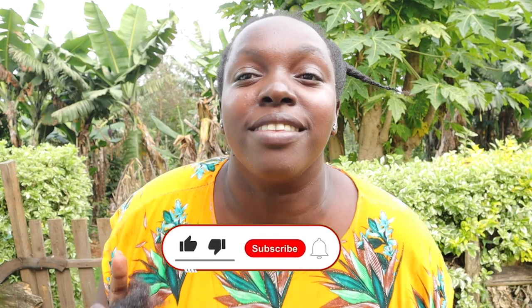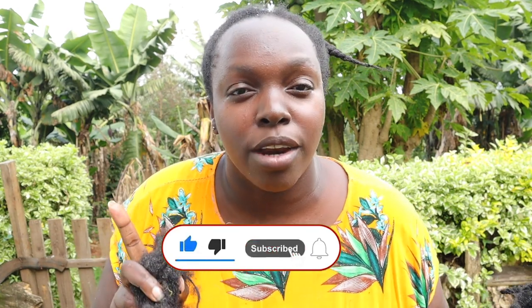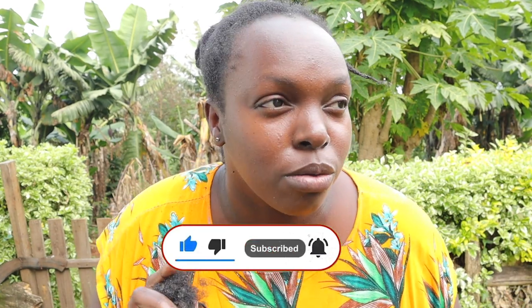Don't forget to like, comment, and subscribe. We're on the road to 40,000 subscribers — share this video for that one person who was about to get faux locs and please tell them not to, because it ain't worth it. Bye!